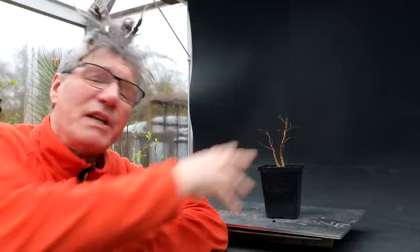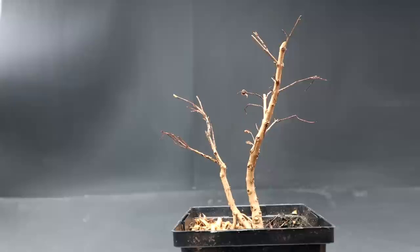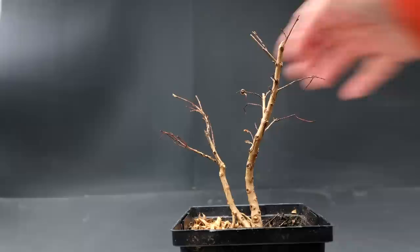Here is a look at the tree. This is the front that I chose last time I pruned it up, and I think it's a really good front. I have the larger thicker trunk in the foreground, the smaller trunk behind. It has a few aerial roots coming off the smaller trunk — quite an interesting composition.